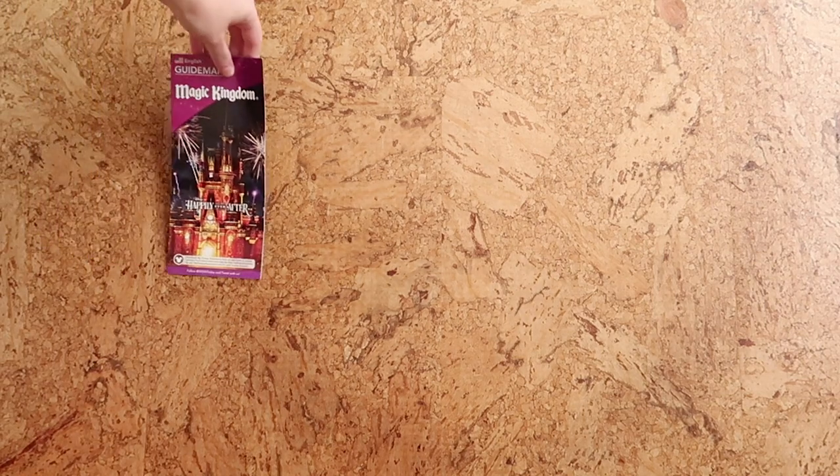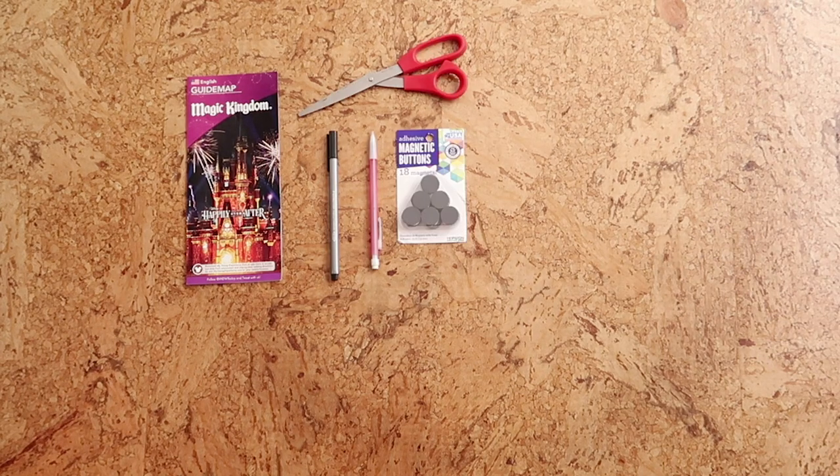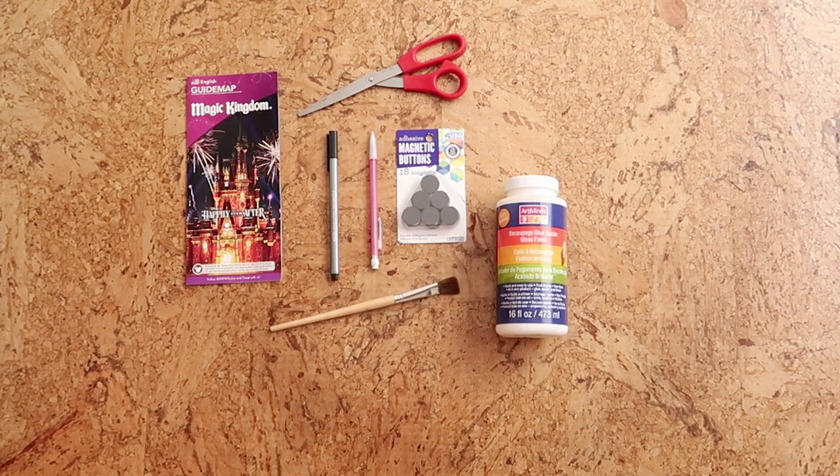Alright, let's go ahead and jump into the video and see what we're making. For this first project you'll need, of course, your guide map — you can use whichever park you want, I'm choosing Magic Kingdom because it's my favorite. You'll also need a pen or pencil, some scissors, magnets, decoupage, and a paintbrush. And lastly, some glass vase filler. Make sure you get the jumbo size of the vase filler and magnets that are small enough to be hidden behind the glass vase filler.